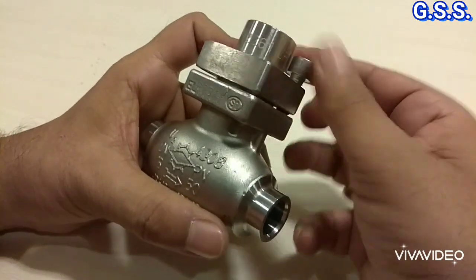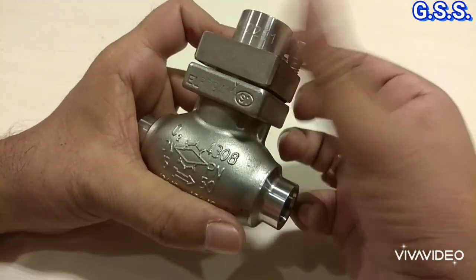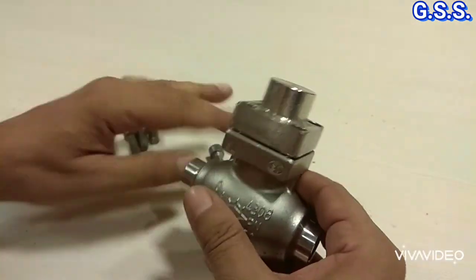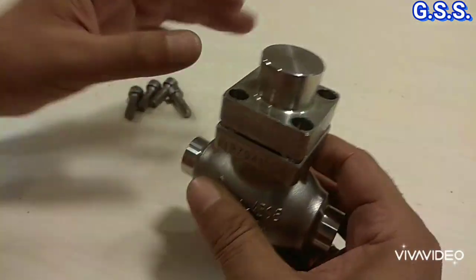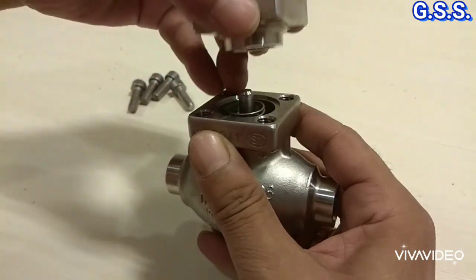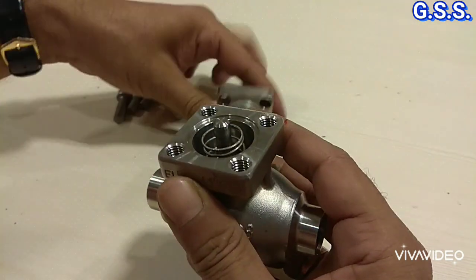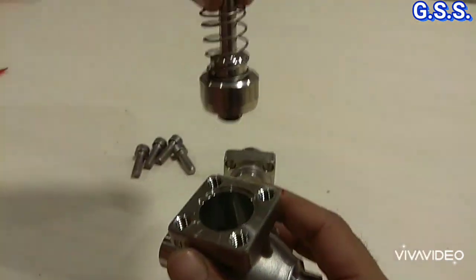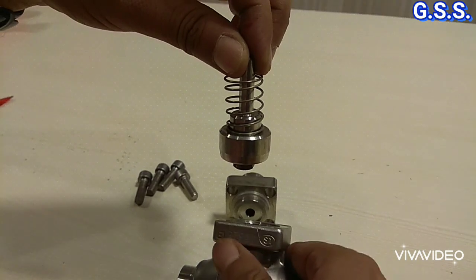Now I am opening the cover bolts. I have opened the cover bolts. Now this is the cover and this is the spring-loaded metallic piston - a stainless steel piston.